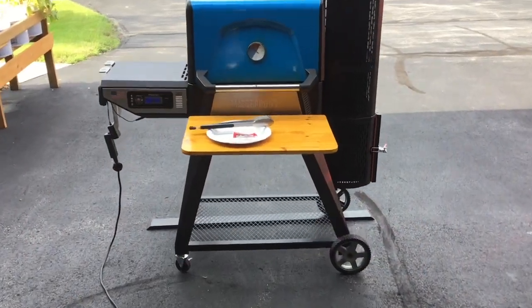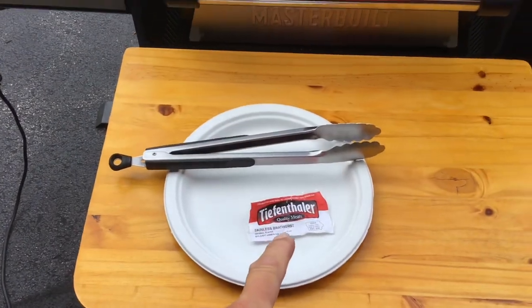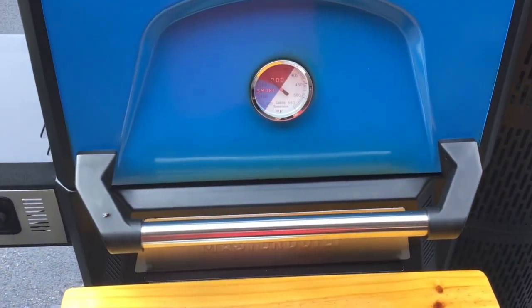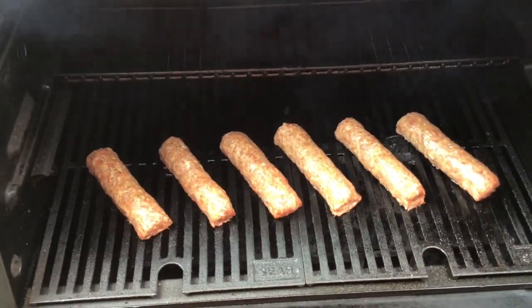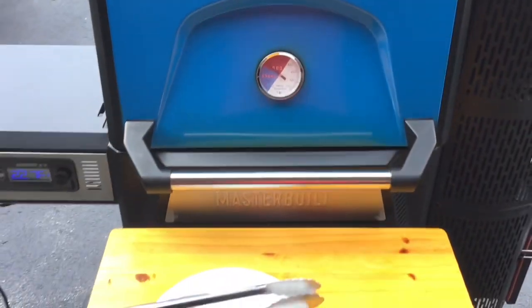All right folks, we're about 35 minutes in with our Tiefenthaler's Skinless Brats from Iowa. Running at 225, about 235 on the lid. Got some nice smoke rolling there — this is going to be good.